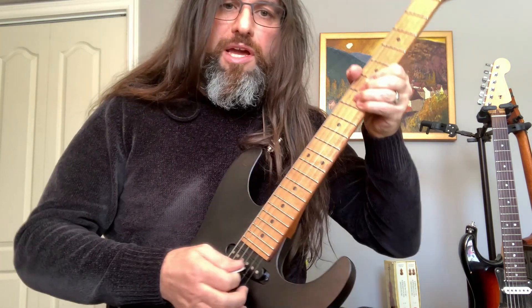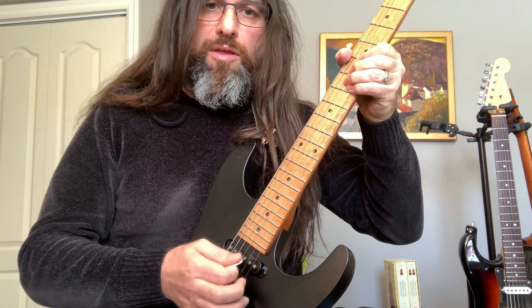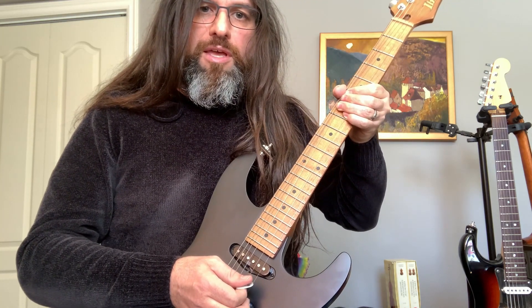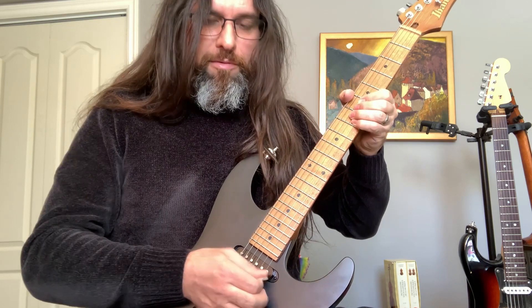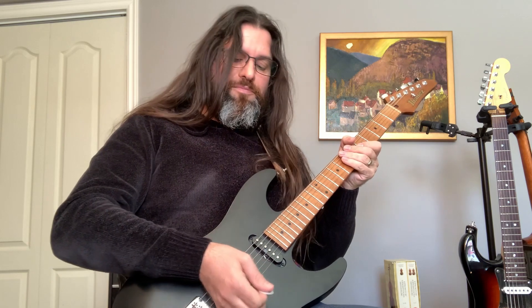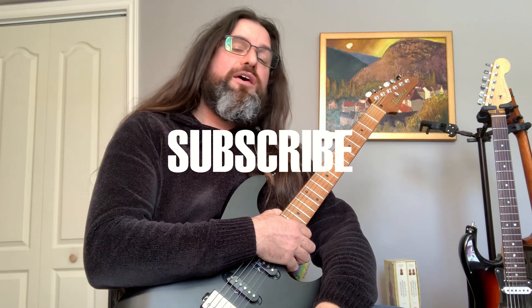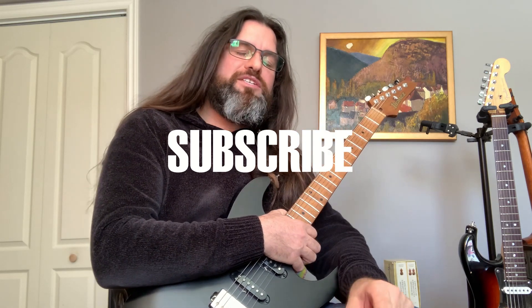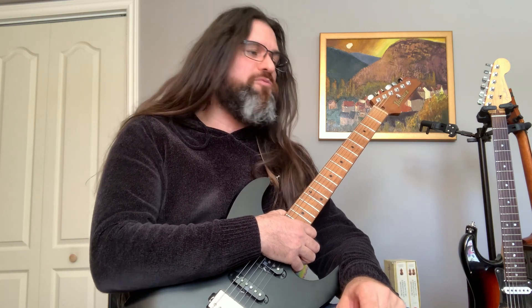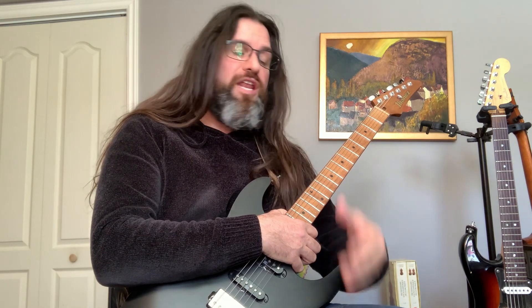Same technique here — you're going to cut the string. It's a cool effect. I hope you enjoyed this lesson and tutorial on harmonics. Don't forget to subscribe to my guitar lesson YouTube channel. I also have a Patreon — it's not very expensive per month and you can stop whenever you want. You can get all the tabs and guitar profiles there.